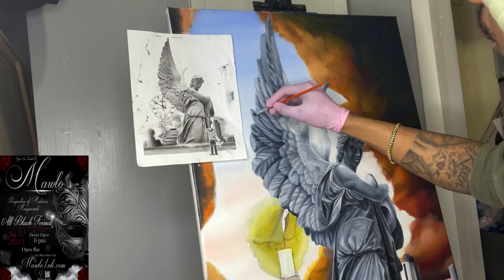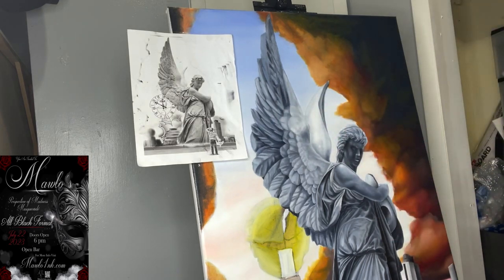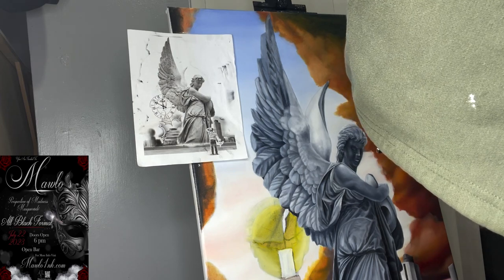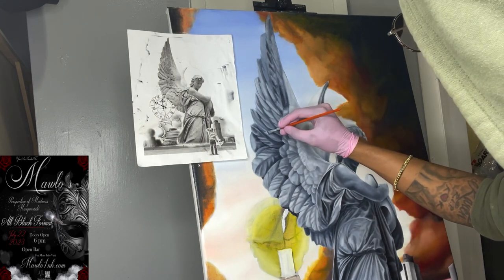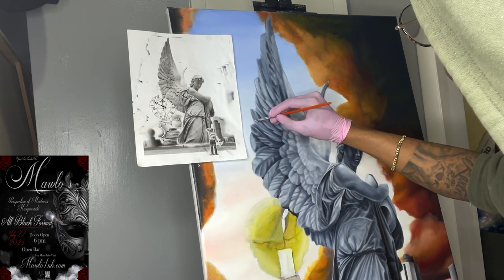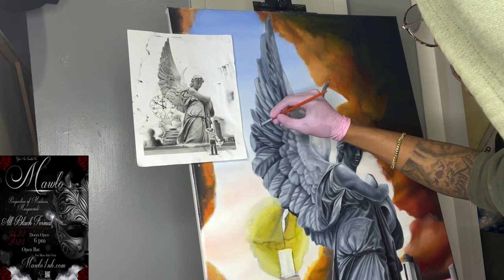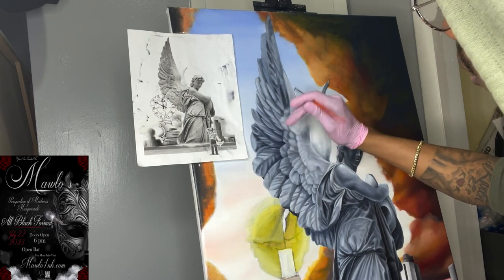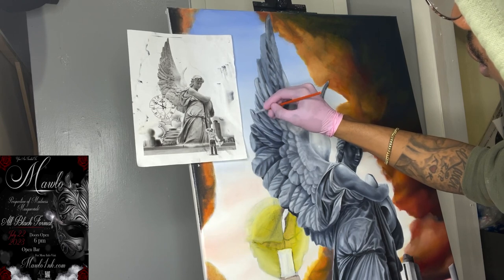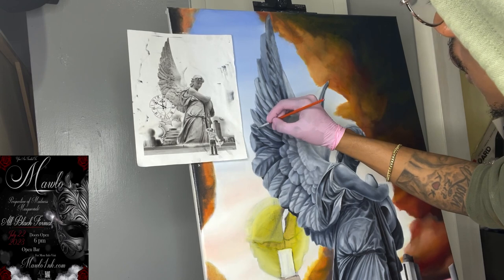All my social media handles are the same — Malo Ink with a one instead of an I. We're just playing with it back and forth, lightest color right on top of my darks, pulling it in. I hope this was able to help you guys or give you some understanding.